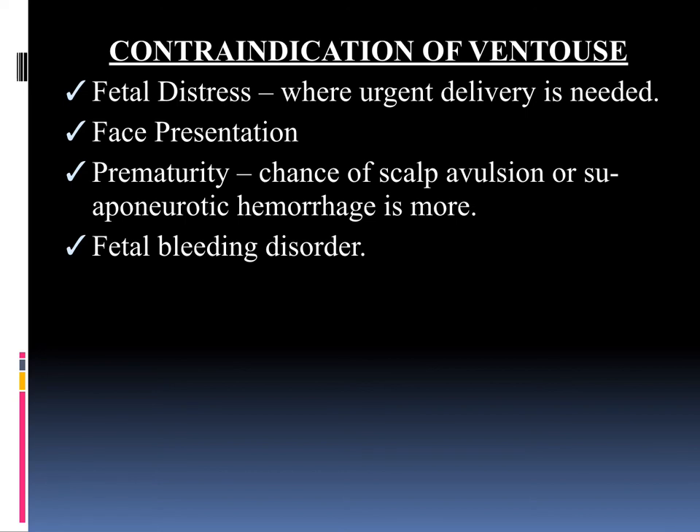Next we will see the contraindications of Ventus. The first contraindication is fetal distress — when an urgent delivery is needed, you have to take the lady for emergency caesarean section. The second is face presentation; you cannot apply Ventus in face presentation. The third is prematurity, where the chance of scalp avulsion or sub-aponeurotic hemorrhage is more. The fourth is fetal bleeding disorder. These are the contraindications for the application of Ventus.